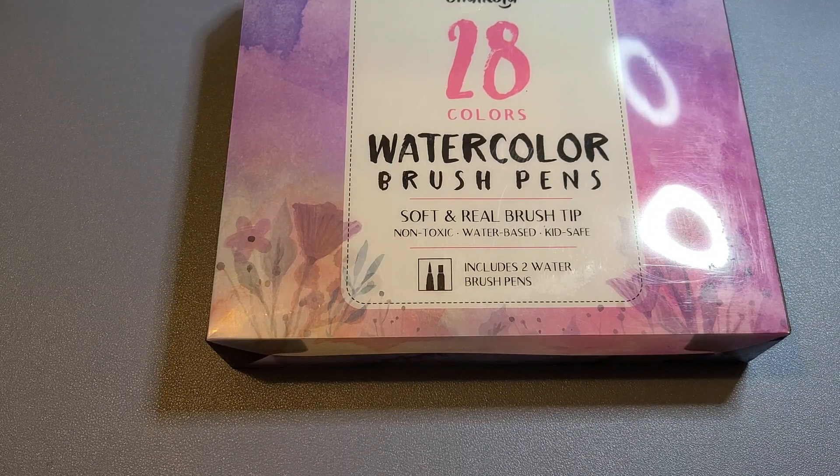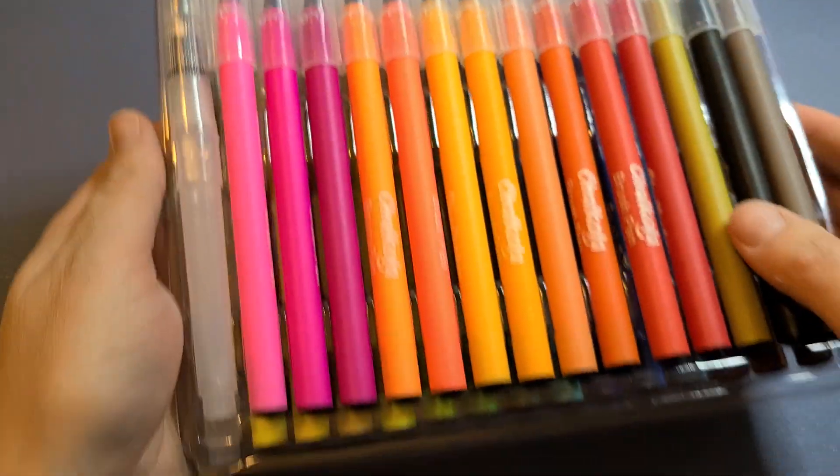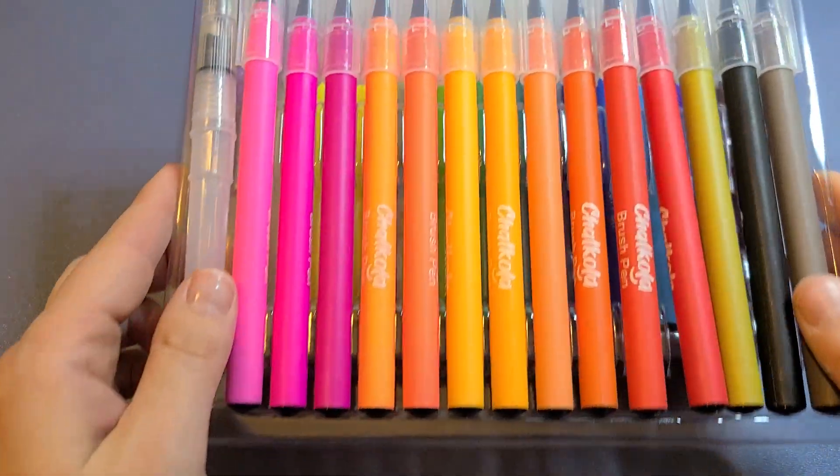This is the Chocola watercolor brush pens. They're great for lettering, coloring, or calligraphy. It is a set of 28, and these are the colors you see here.